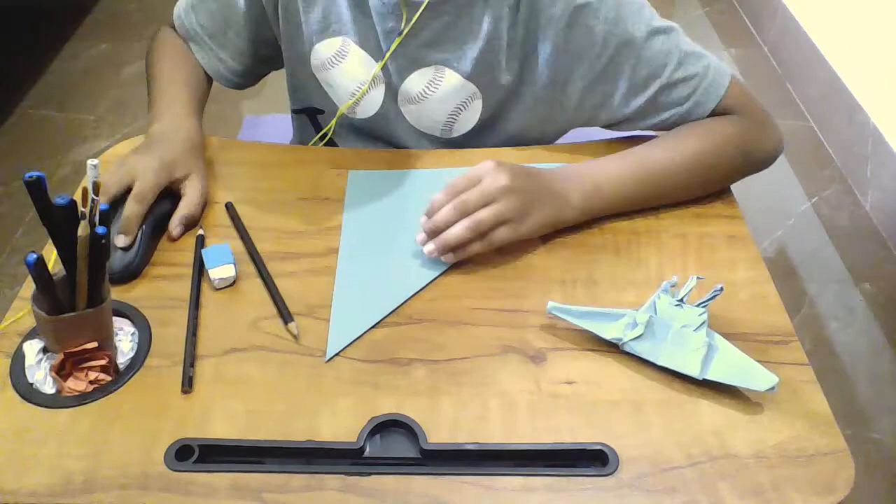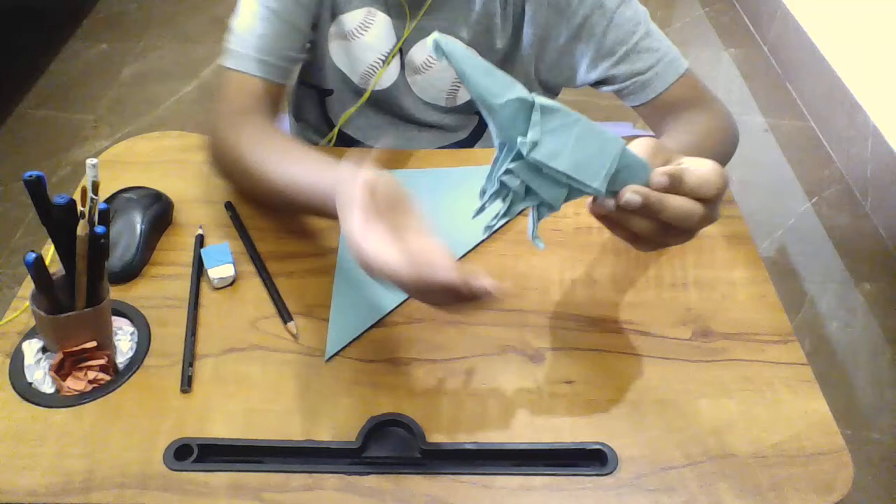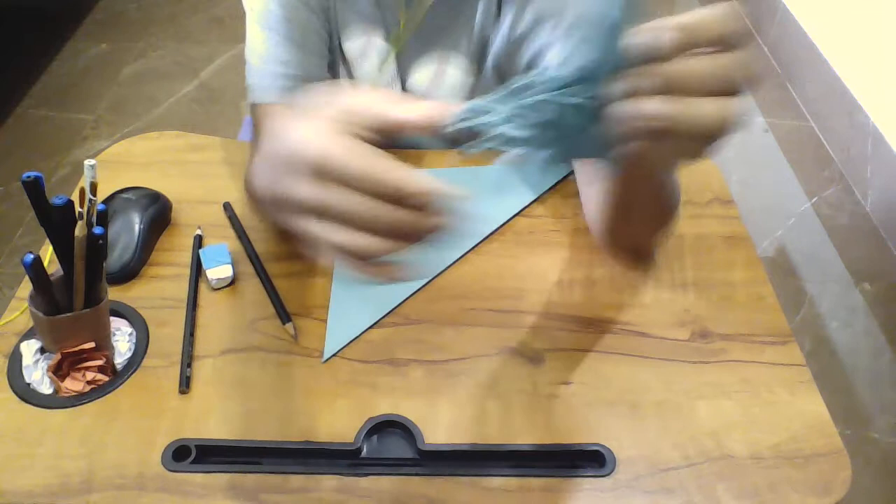Please subscribe, like, and share, and comment down below. I'm sorry if the comments are off. We do it for necessary reasons. So we'll start the origami now. This is a tree hopper, and the folds are not so clear as these are a bit hard for the origami.